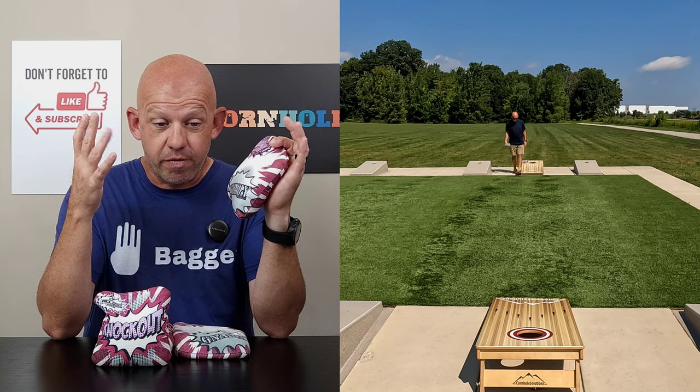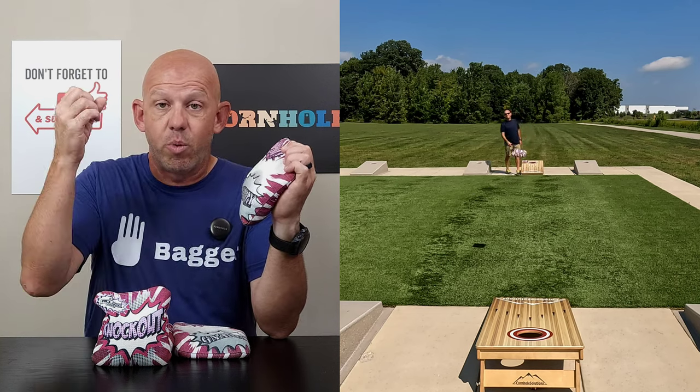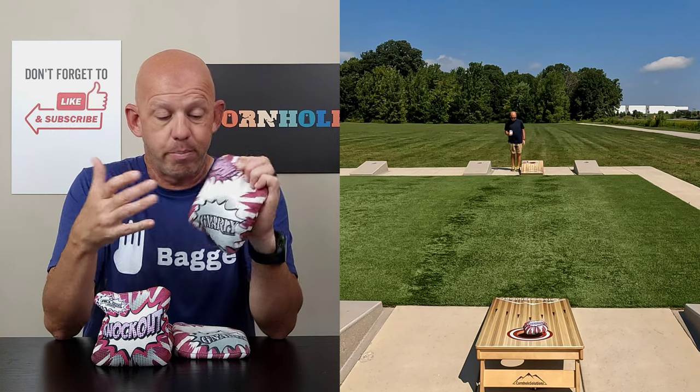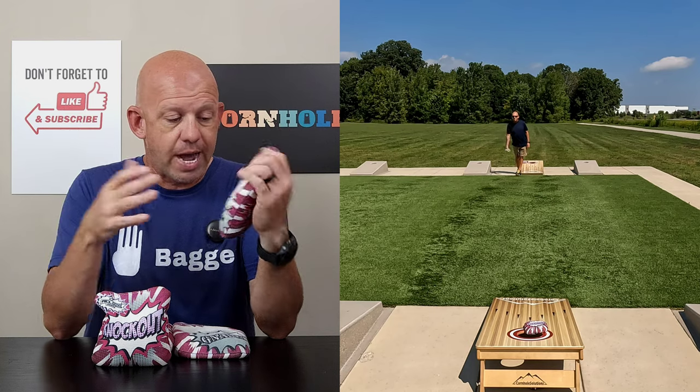When boards are fast, this can play like a 6 or 7-speed. When there's humidity and the boards are damp with moisture, it'll play like a 1 or 2 — it just doesn't move. Normal boards, dry boards, I'm going to say a 5-speed. It's kind of about where it settles.